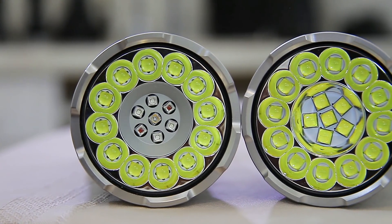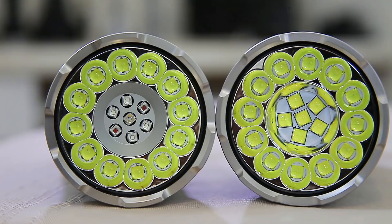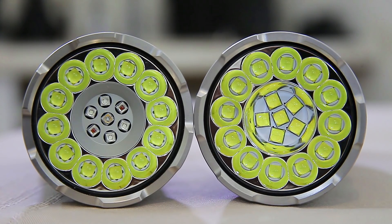The biggest change is right here. Rather than having red, green, blue, white, and UV LEDs in the center, we now have 1, 2, 3, 4, 5, 6 additional XHP50 emitters in there. Other than that, mechanically it's about the same.